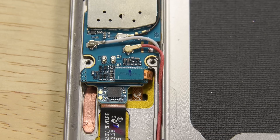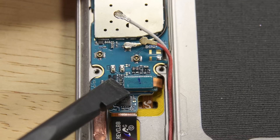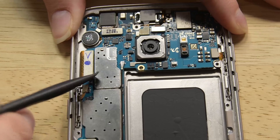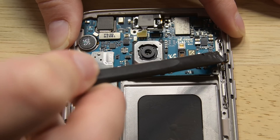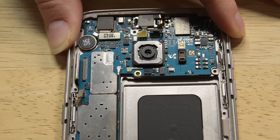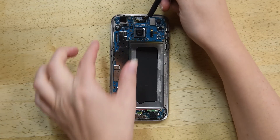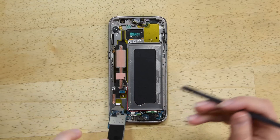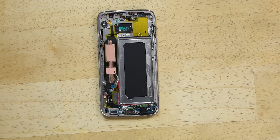Moving on to the motherboard. Disconnect all the cables holding the motherboard down, including the two small antennas on the left side. With everything disconnected, you should be able to lift the motherboard carefully from the top of the phone. Do not remove the motherboard completely as there's a cable connected to the underside of the board. Disconnect that and remove the board from the phone.